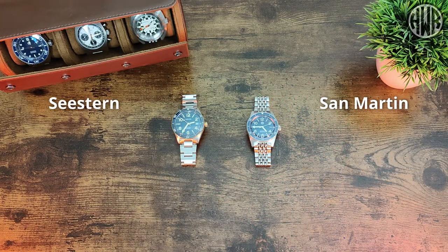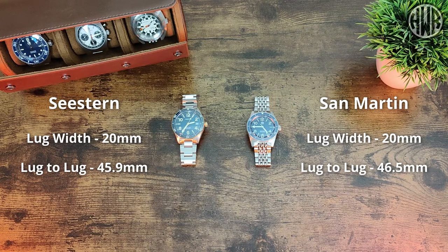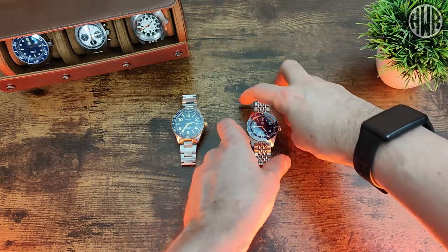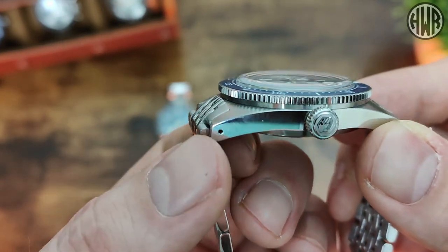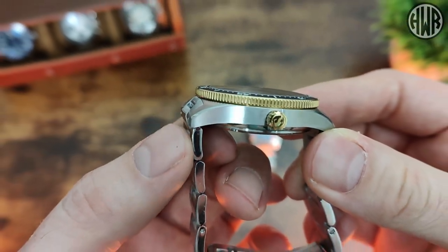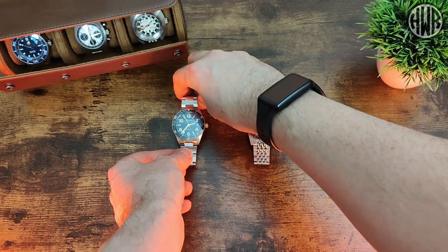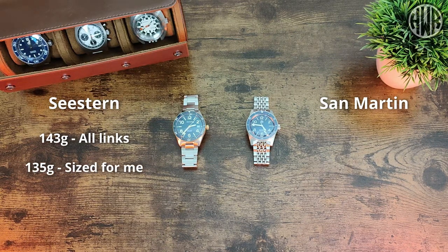The lug width is 20mm on both. The lug-to-lug on the C-Stern is 45.9mm, whereas the San Martin comes in at 46.5mm — interesting that the smaller diameter watch has the slightly longer lug-to-lug. There's also a difference in how the bracelets and end links work: the San Martin has slightly protruding center links, giving an effective end-link-to-end-link closer to 50mm, whereas the C-Stern has a proper female end link, so its end-link measurement matches its lug-to-lug. For weight, the C-Stern is 143g with all links included, sized for a 7-inch wrist it's 135g, while the San Martin with all links is 149g, sized for a 7-inch wrist it's 144g.